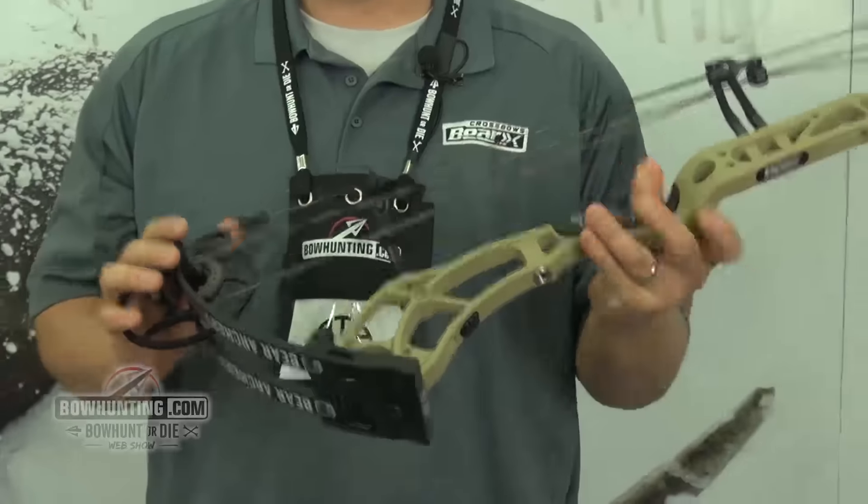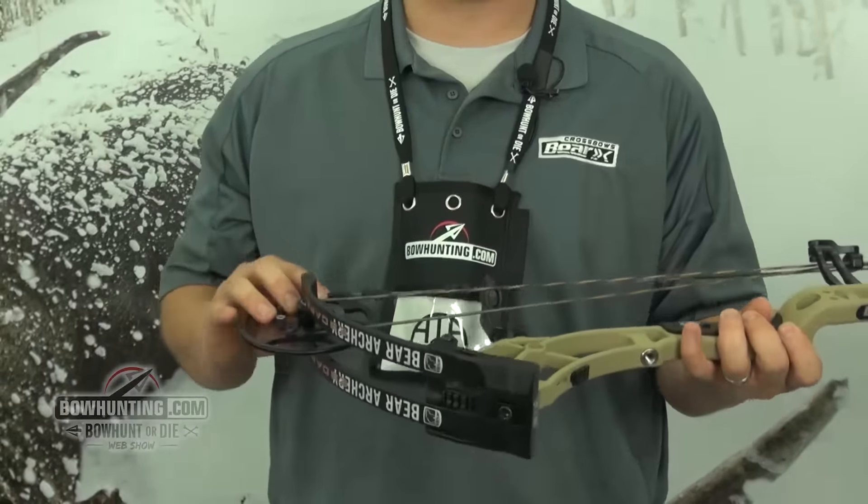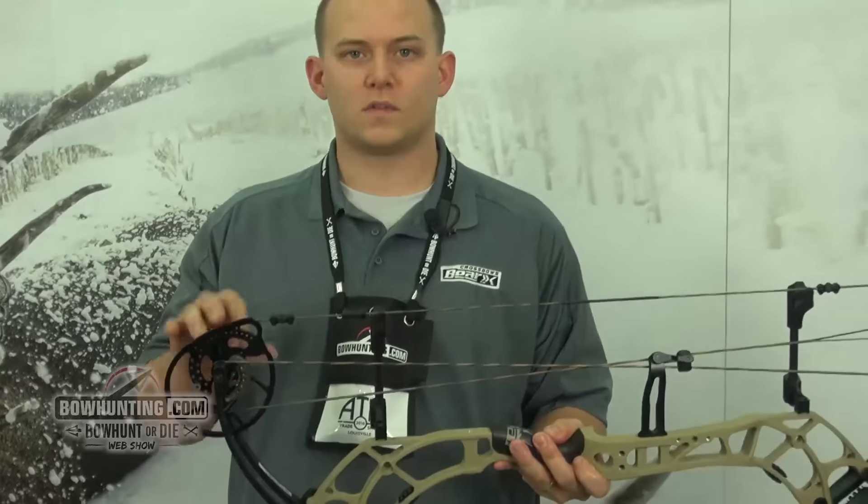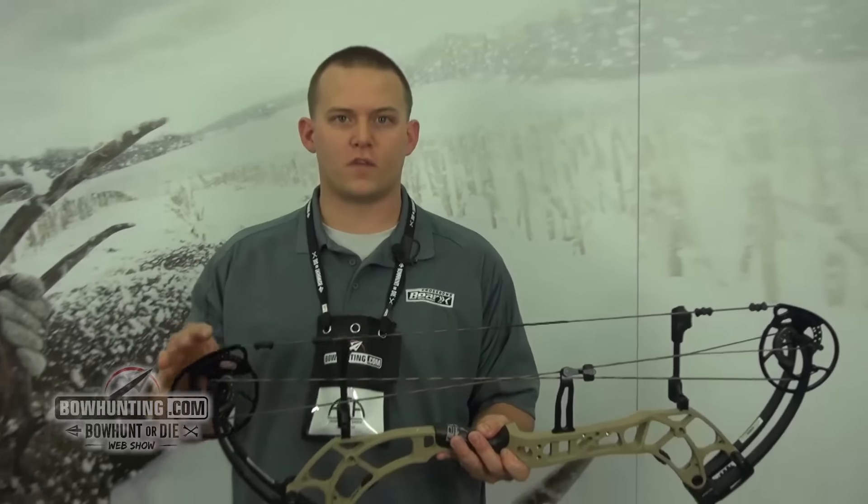These cams come fully adjustable with rotating modules and they're also available with limb stops that you can add or take off however you feel like.